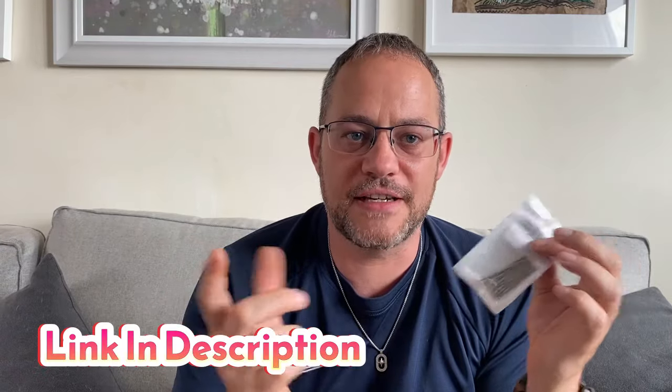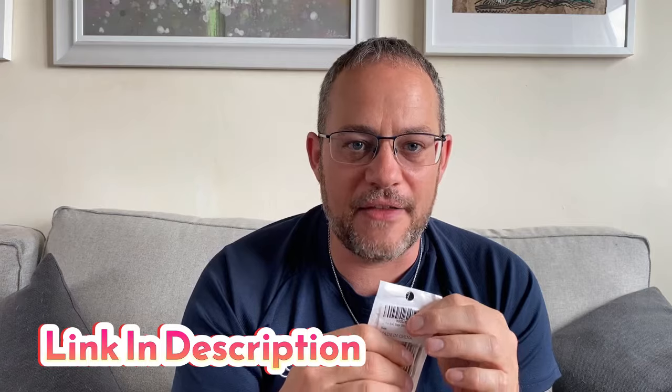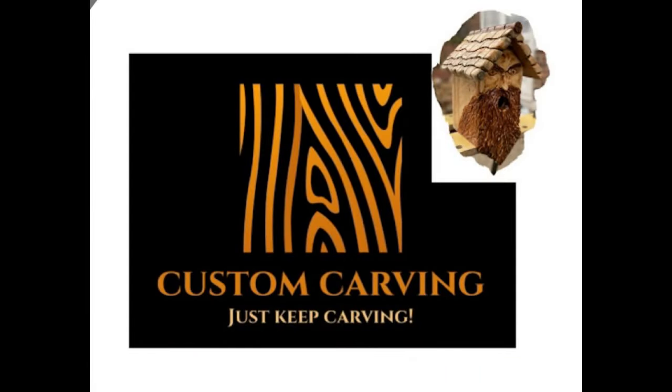What I've done is ordered some concave diamond burrs, which should help create that eyeball shape. They come in a range of sizes — from really tiny, like one millimetre (why you'd want eyeballs quite that small I don't know), up to around seven or eight millimetres. I'm going to try all of those out in the workshop and give them a bit of a review. There will be a link in the description if you're interested in buying them.